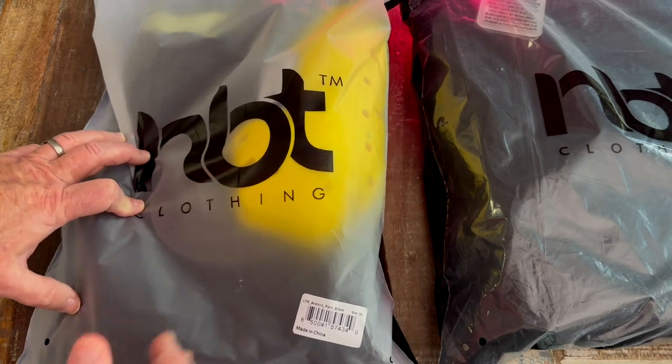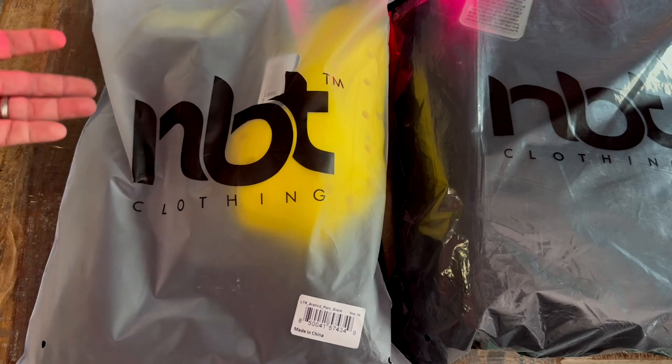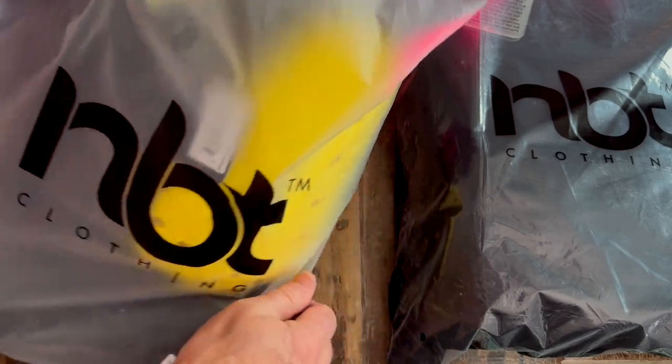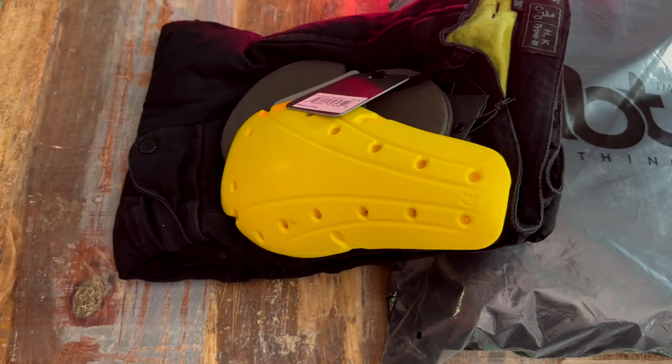I haven't tried them on or anything yet. What I wanted to do is go over the features on the website, take them out of the package, and show you everything as I see it for the first time. After I try them on and ride with them, I'll combine all that and put it together in one video for you. Let's go ahead and open up these pants. I like that they come in a Ziploc-type bag — just an extra added touch instead of just some cellophane or something.